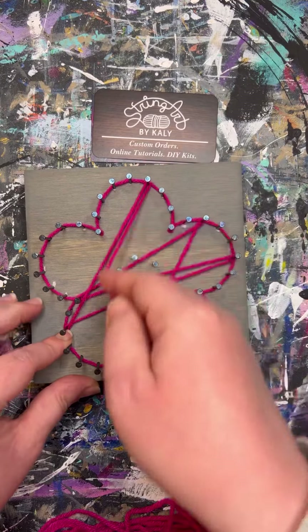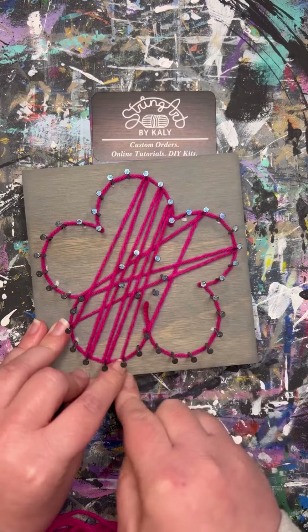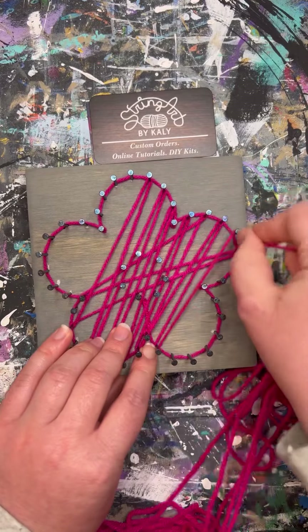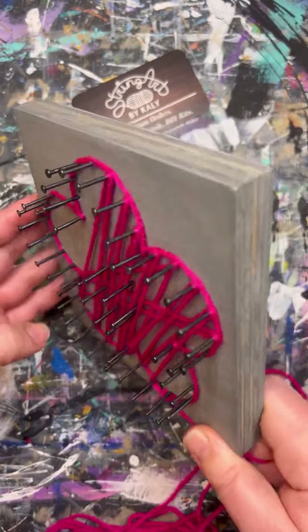With that same strand that we used to unravel the bundle, we are going to do a loop up in the air and then tuck that loop onto one of these nails and pull it tight. We will start by outlining the flower — make sure that you push that yarn all the way down to the base of the nails.